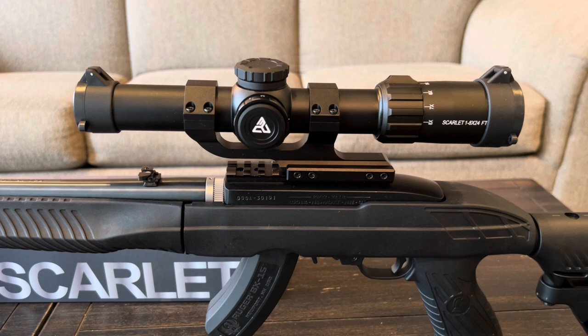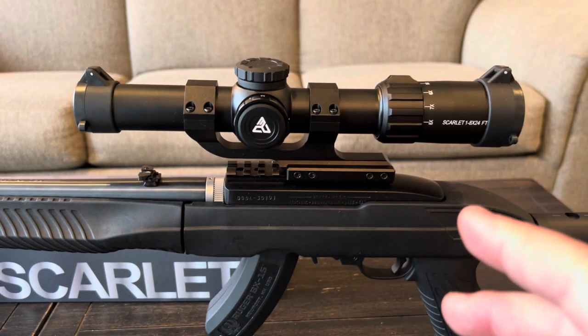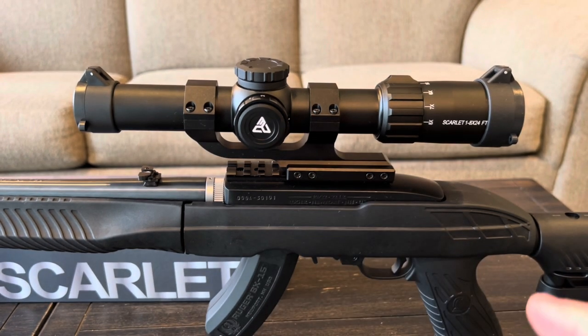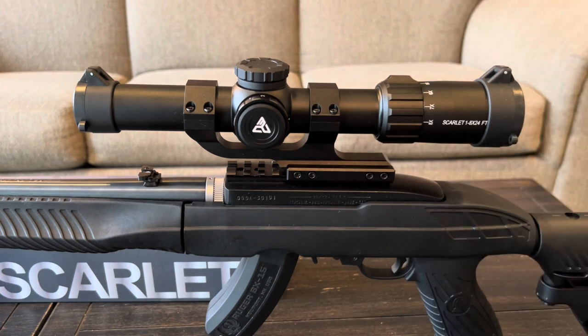The turrets are large, easy to adjust, capped, and tool-less - I like them a lot. It does have a wired reticle rather than an etched reticle, but that's fine especially at this price point. What I like is that the reticle is always there even if the battery fails. I really like these cantilever mounts and they have a couple different versions available - I'd spend a few extra dollars and get the one-piece cantilever. Eye relief was pretty decent - I did have to come a little more forward than usual, but it's very manageable.